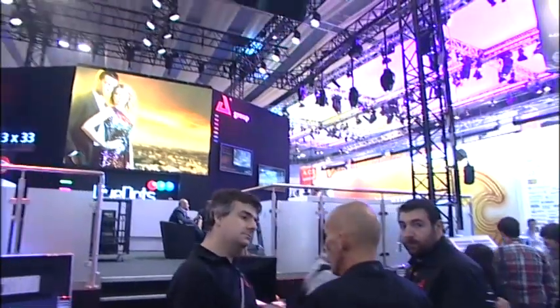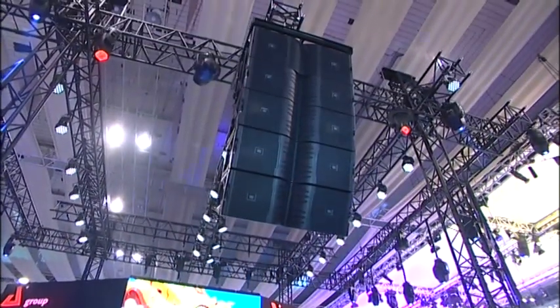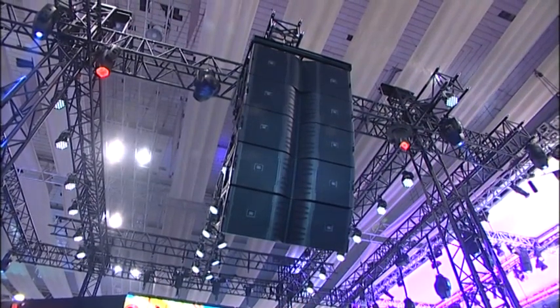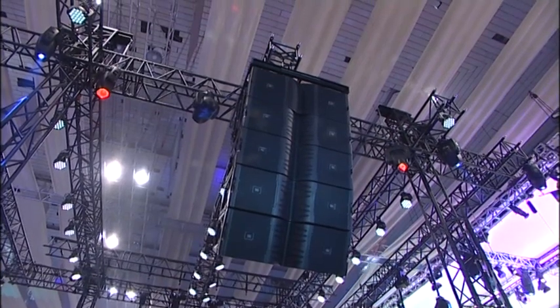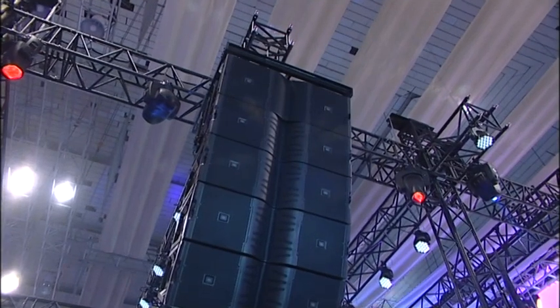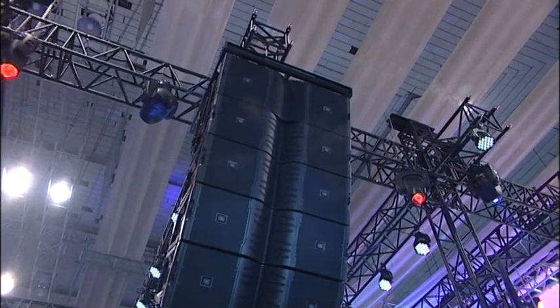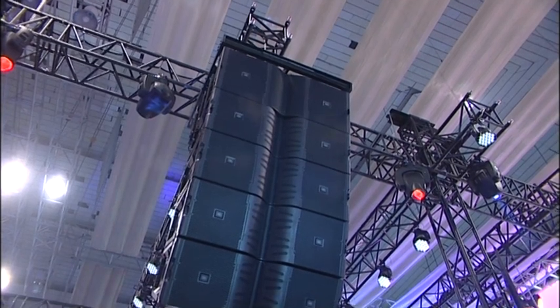If you spin the camera around, right behind us is one of our first purchase partners, AED, and you can see a full array. There's one of the subwoofers up on top — we actually have two double 18-inch subwoofers, also with the differential drive dual 4-inch voice coil assembly. The top is a single S28 suspendable subwoofer, and there's an array of four of the V25 three-way line array elements.